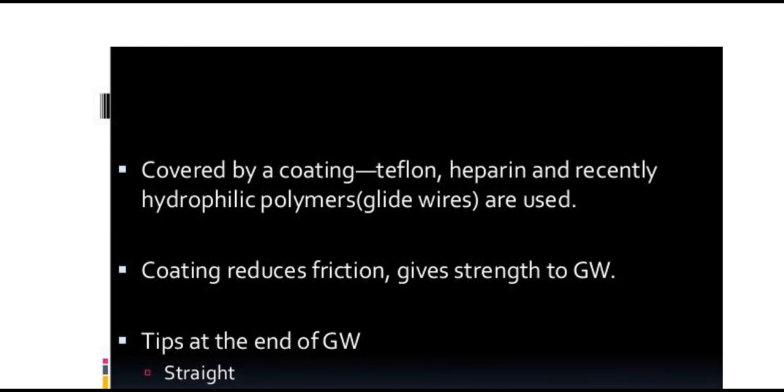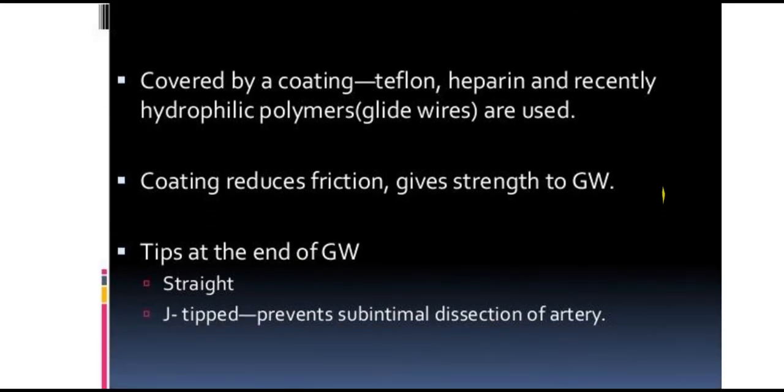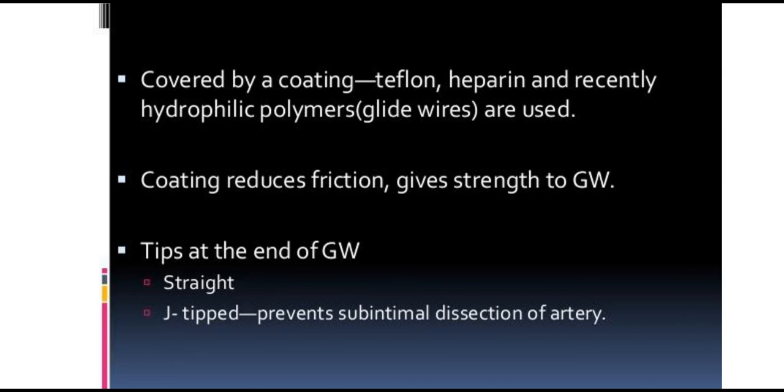Tips of the guide wire. There are different tip types at the end of guide wires: straight tips and other custom various tip configurations on the outer wire.